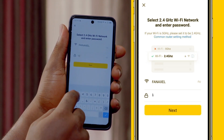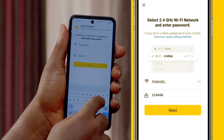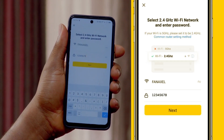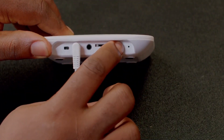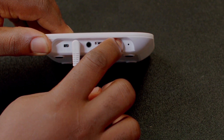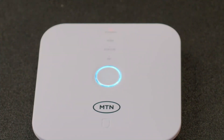Input your Wi-Fi password in the box provided. Reset the Gateway Control Device by pressing the button on the side. The blue indicator light on the device should blink at this point.